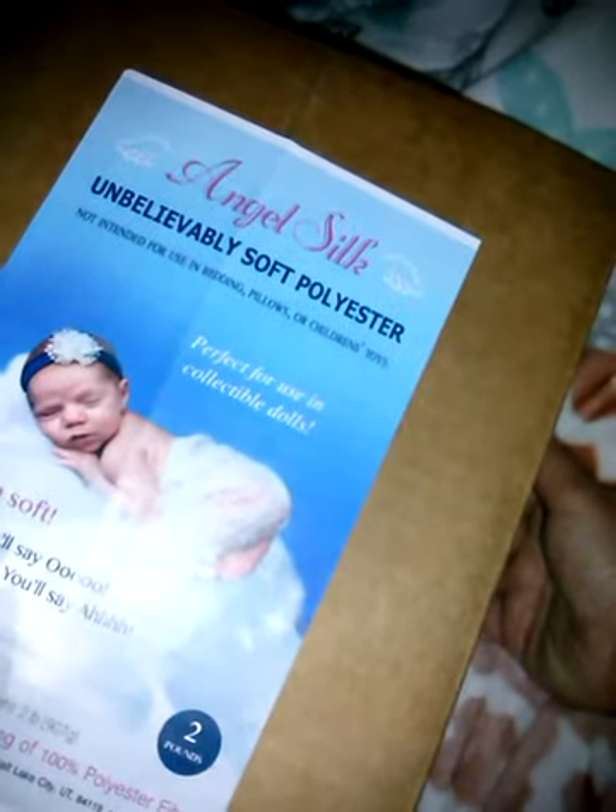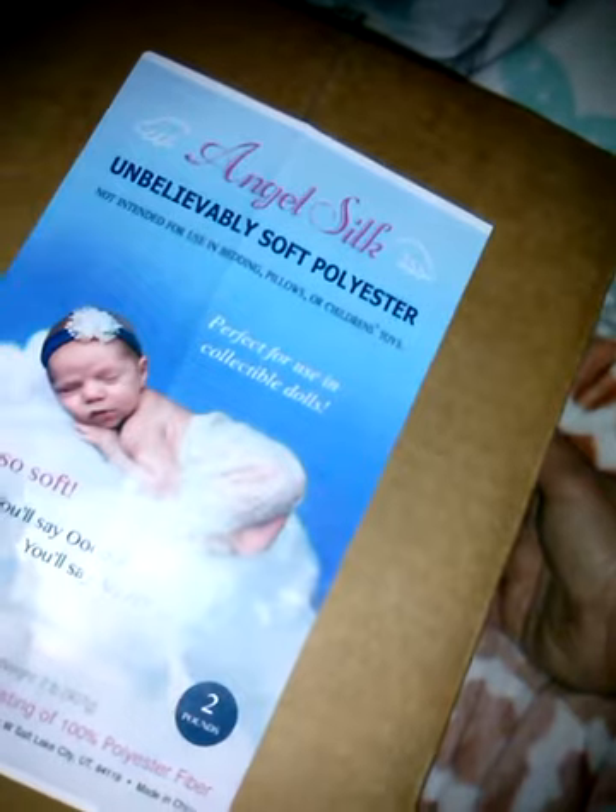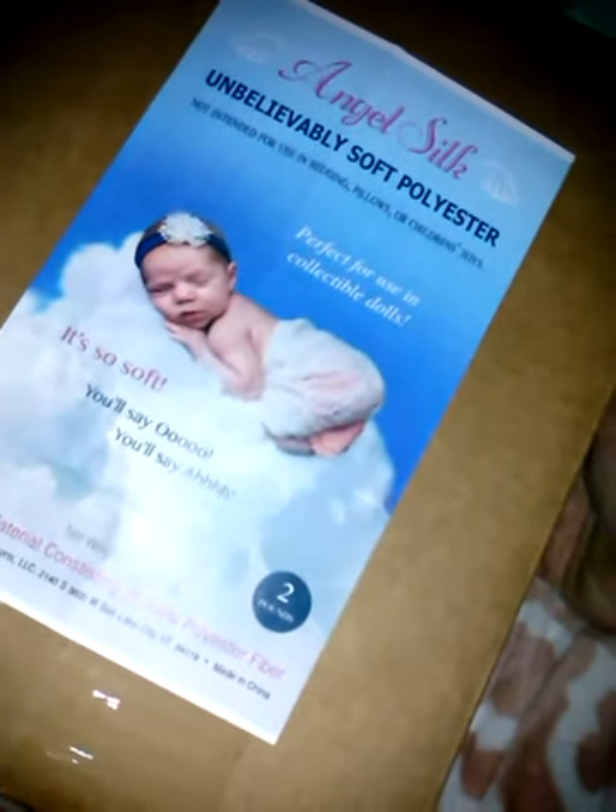But they had this tax sale. I'm going to have to dump this out. And they had the Angel Silk — they had this at the doll show. Not intended for use in bedding, pillows, or children's toys. Perfect for use in collectible dolls. It's so soft.